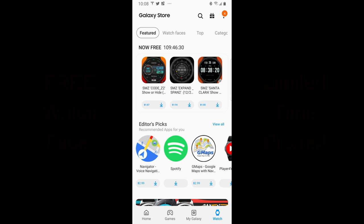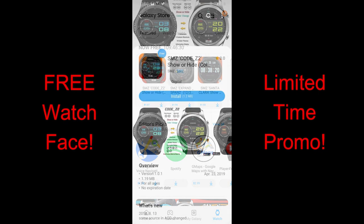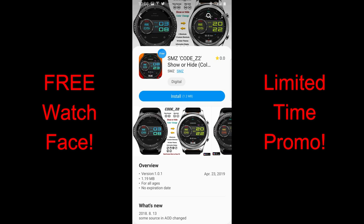Hey guys, happy Tuesday and welcome back to the channel. Three more watch faces recently appeared in the Galaxy App Store and they will be free to download until the end of this Friday, so you do have a few days to grab these — and they are all from our friends at SMZ.